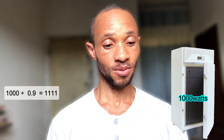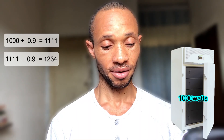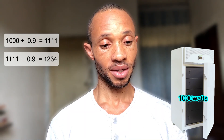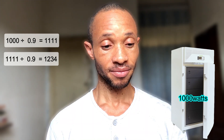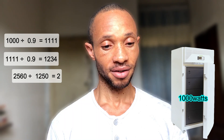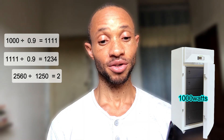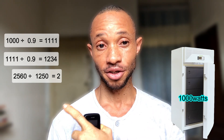For the large high-power freezer rated at 1000 watts, we divide by the inverter efficiency of 0.9, giving 1111 watts. Dividing again by the battery depth of discharge of 0.9 gives approximately 1234 watts — call it 1250 watts on the battery bank. Dividing 2560Wh by 1250 watts gives roughly 2 hours. So with this big energy-hungry freezer on your inverter system, you only get about two hours of runtime.